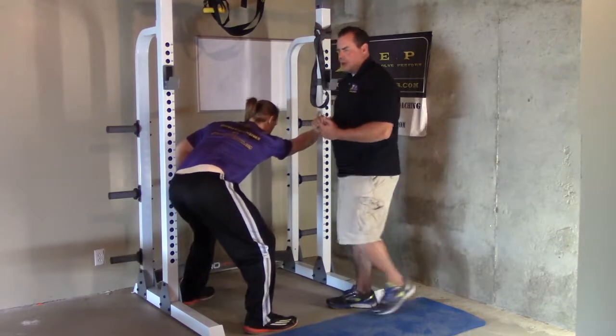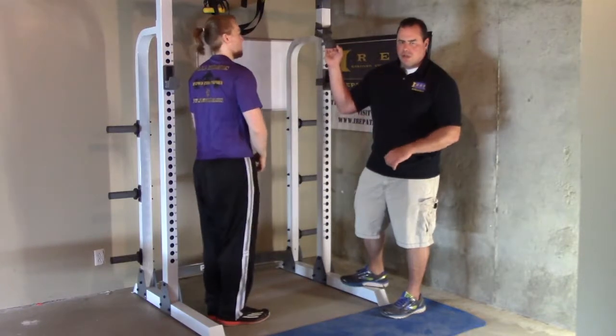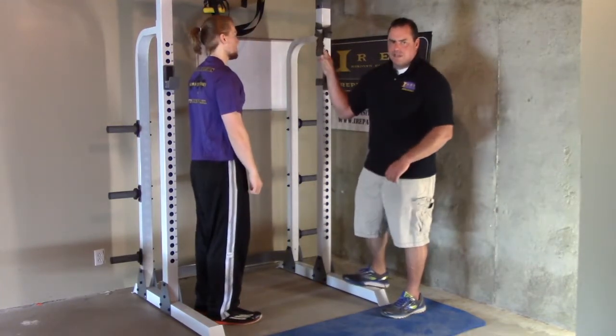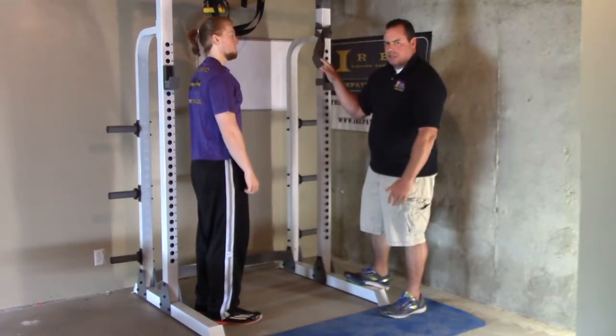As a variation — everybody has a doorknob, easy to find — but you can also use one of these jump stretch bands, like this Rogue Fitness Band. I feel this gives you a little bit of traction and increases the stretch.